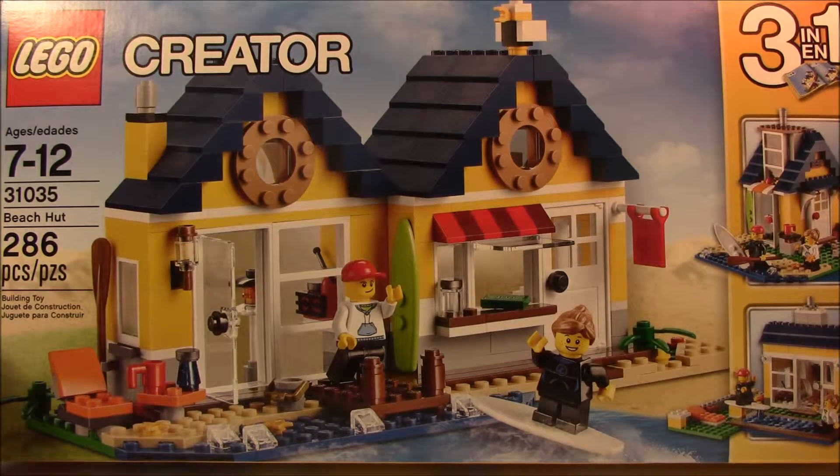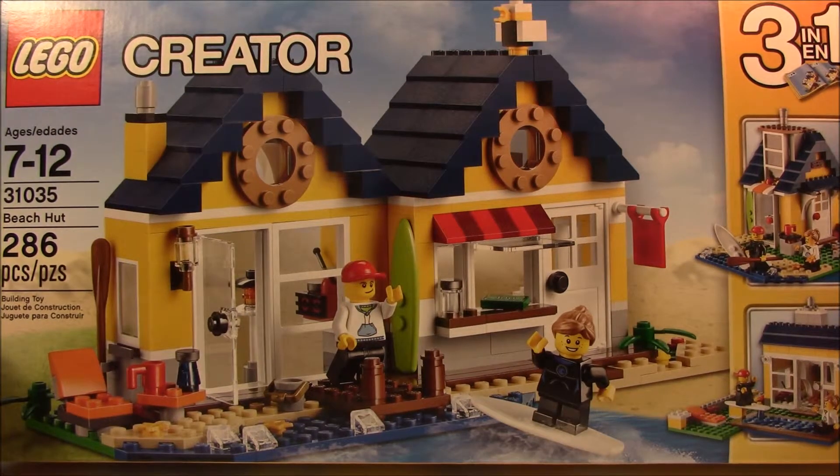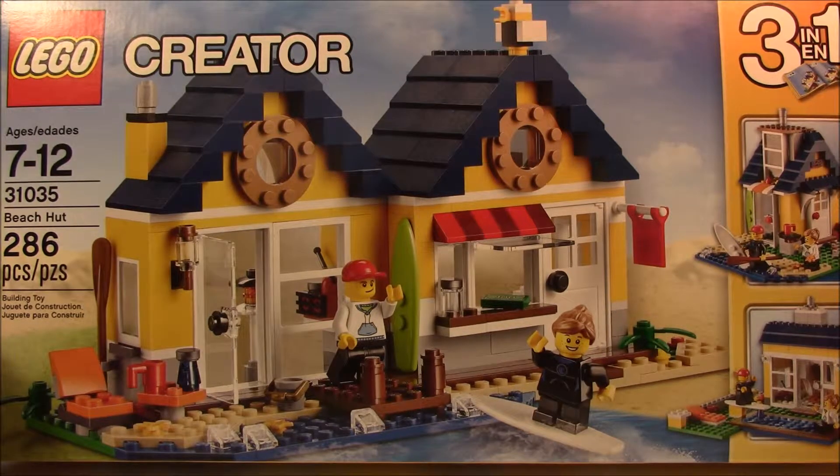Hi there and welcome back to another Magboy Creations video. Today we are going to look at the creator set Beach Hut, set number 31035, 286 pieces. This is a three-in-one build and we are going to start with the main picture which is the Beach Hut.